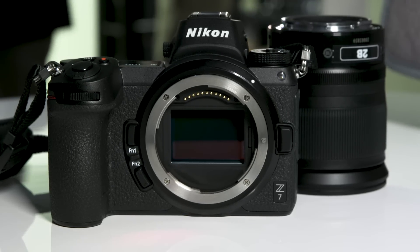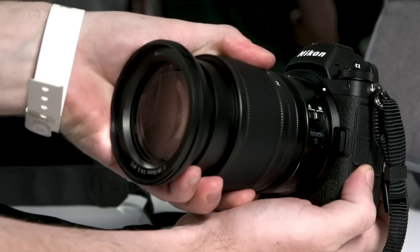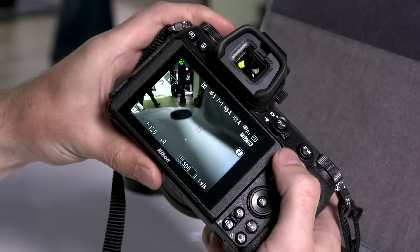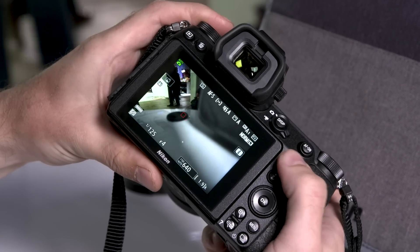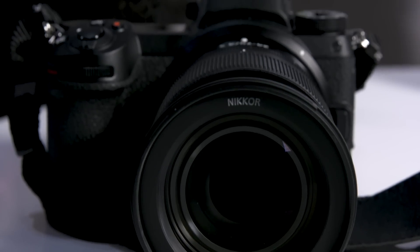Physically the Z7 is pretty much the same size as a mirrorless Sony like an A7. If you're used to Nikon it's going to be a lot smaller than Nikon's range — about the same size as the Sony Alpha, and a little bit smaller than Nikon and Canon's DSLR line.